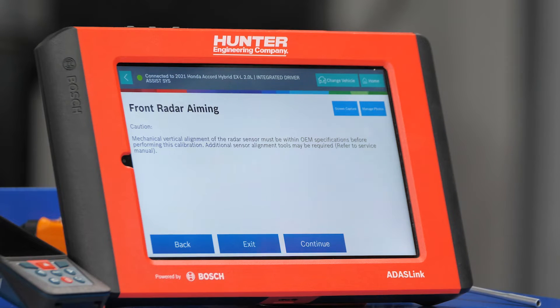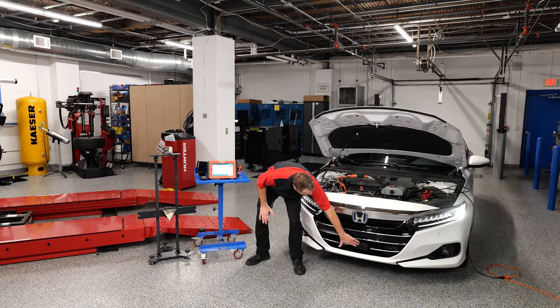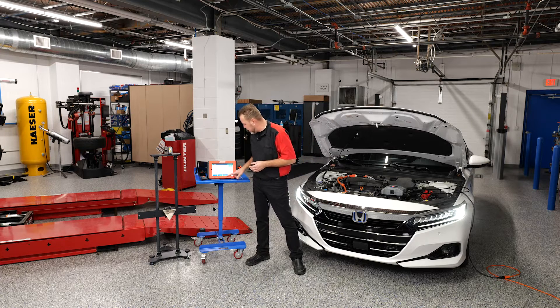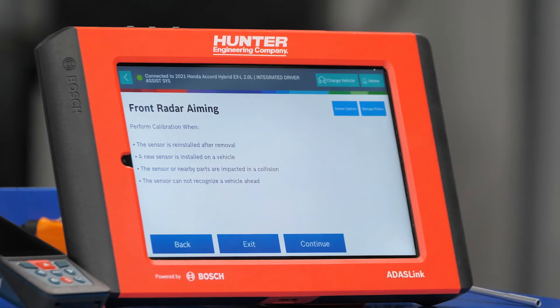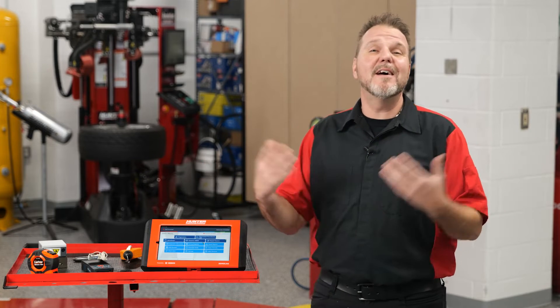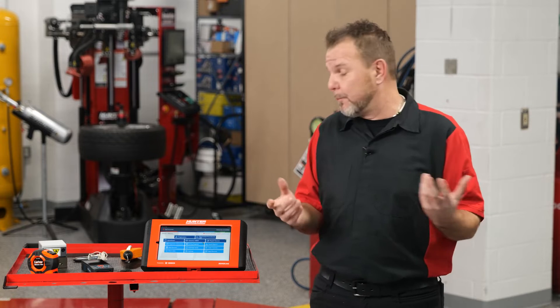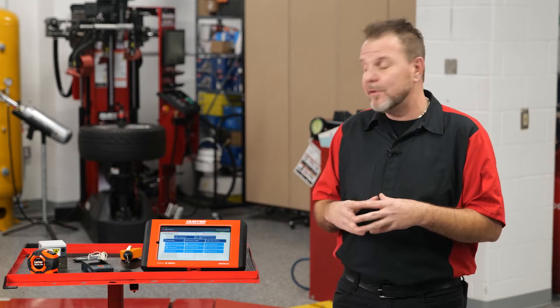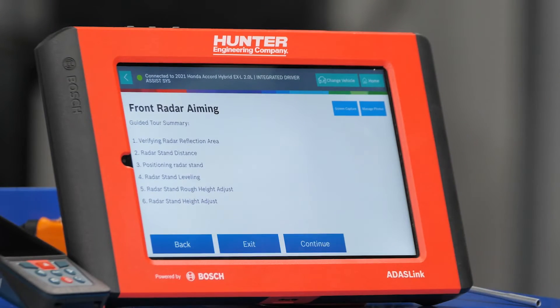Make sure everything is vertically aligned. When the sensor was reinstalled, there's a procedure to verify it's leveled before calibration — that has been checked and verified. Here are the required preconditions: a lot of room, good lighting, a level surface, no excessive weight in the vehicle, and all tires set to the correct PSI. If a front license plate bracket is installed, go ahead and remove that — Honda does specify this in the service manual.